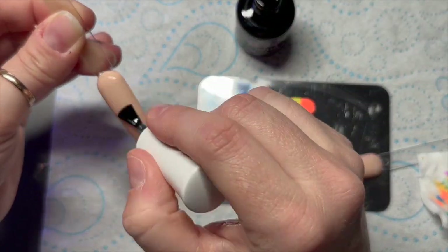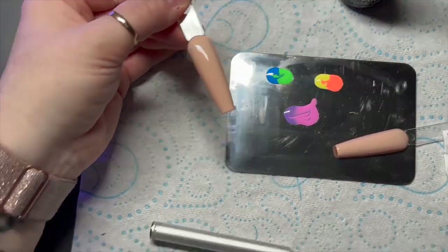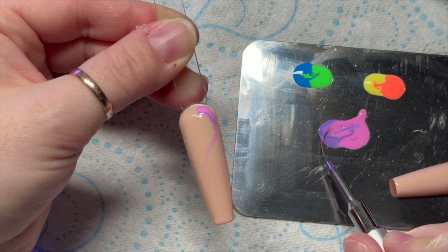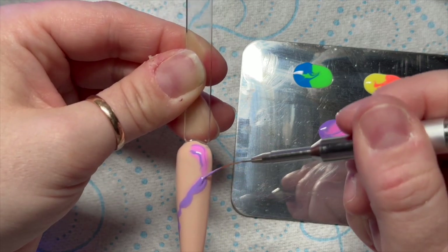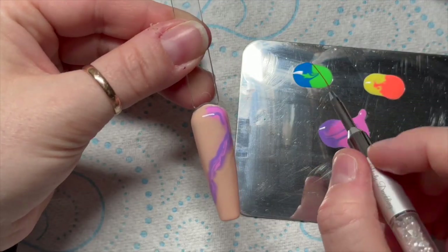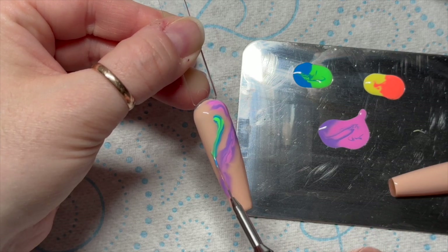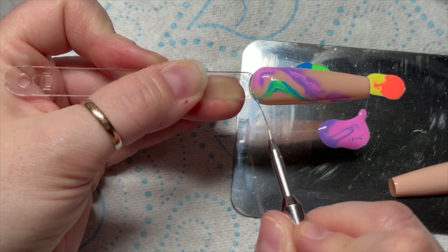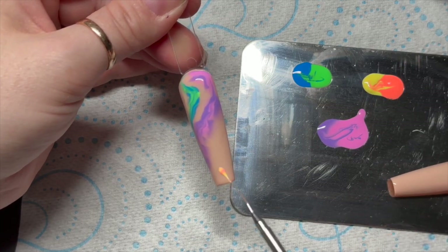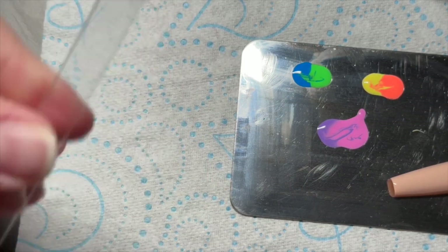I'm going to start another one — same process: add the blooming gel. My phone rang as I came towards the end of this nail. We'd forgotten Scott's swimming kit at school so I had to run it up to school — they rang and said could you bring his swimming stuff. So it cuts off a little bit at the end of this one. But I do the same kind of thing — I just put the colours in different places and then left it to bloom, and then the phone rang.